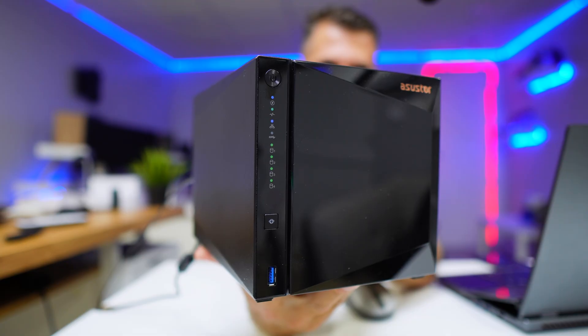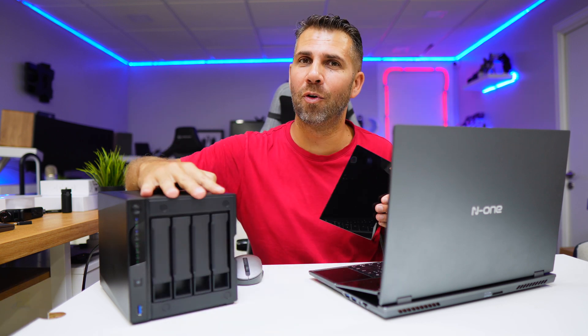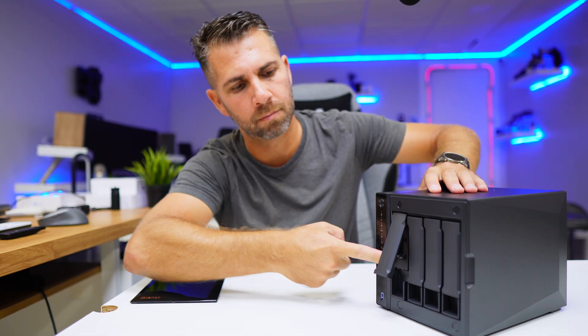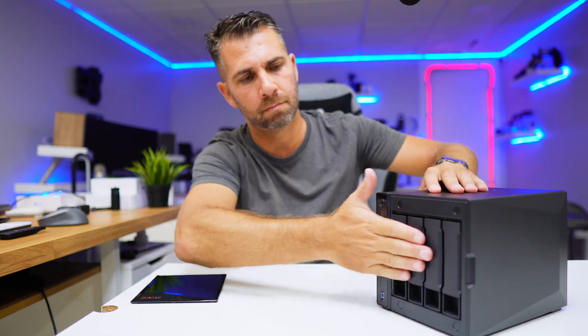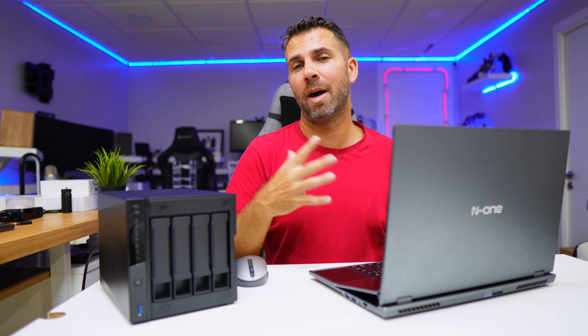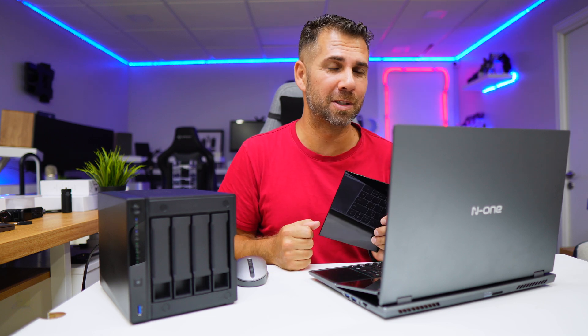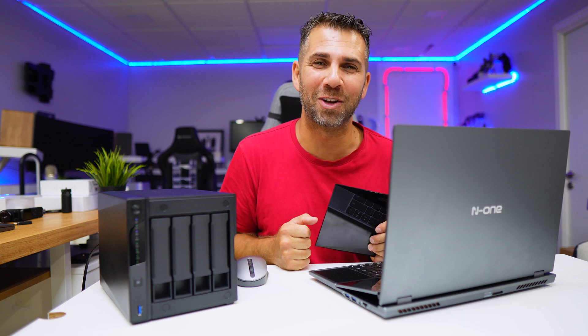Welcome back to another video, hope you are having a great day. Today we take a look at the new Asus Store Drive Store 4 Pro Generation 2. This one has a new CPU, a 4-drive base that can hold up to 4 hard drives, and a really cool easy-to-use dashboard which you are about to see in just a few moments. So let's go straight for it.